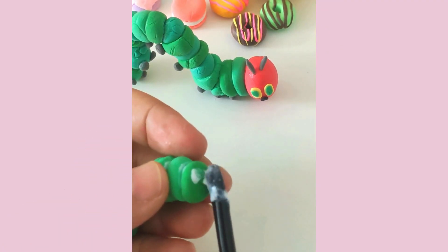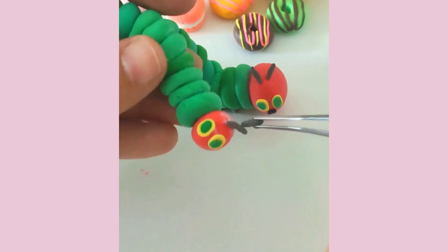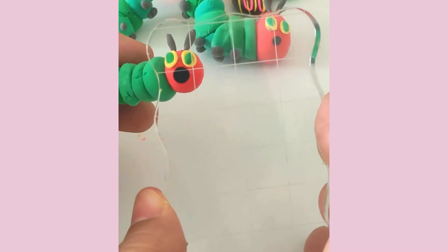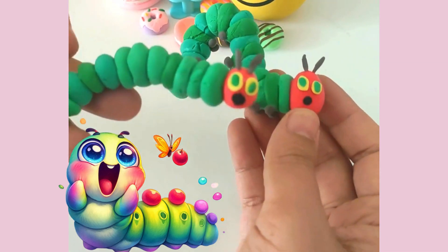If it's too hard to make the curve in the hungry caterpillar's body, just make a simple straight one. And there you go — the very hungry caterpillar and her baby.